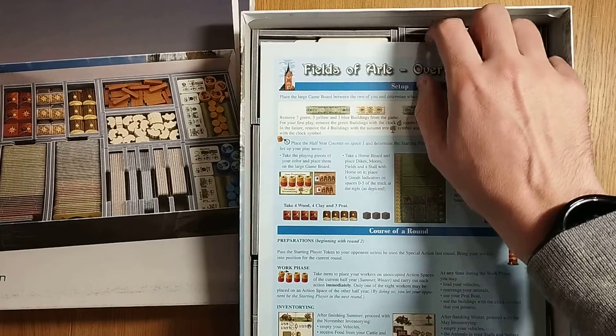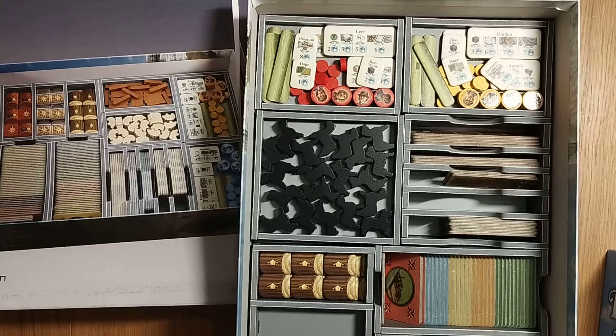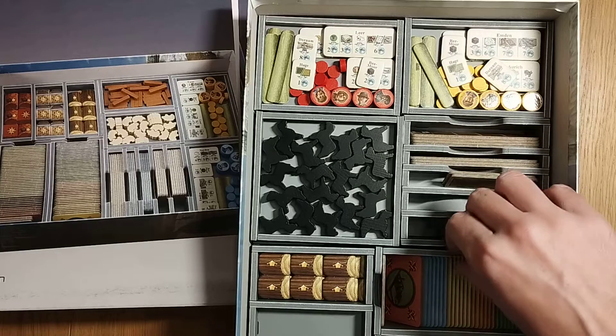So here we are, big reveal! Please hit the like button and subscribe button if you're enjoying the content, and of course let me know in the comments on YouTube whether you are aware of this particular insert and whether or not you are considering getting it. So there we are — easy to grab those trays out, easy to grab those things and decide what you want to do with them.